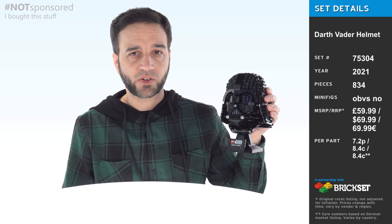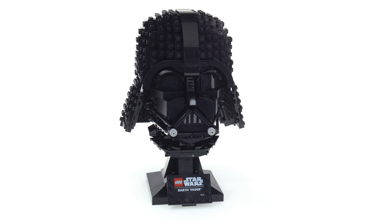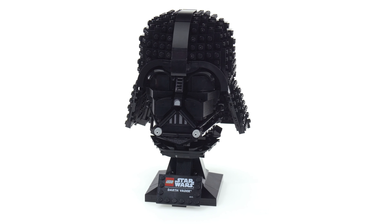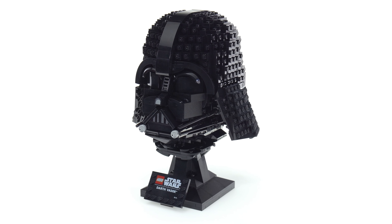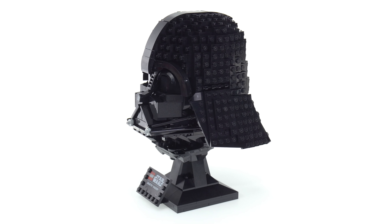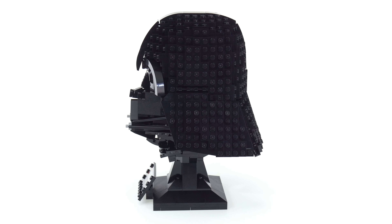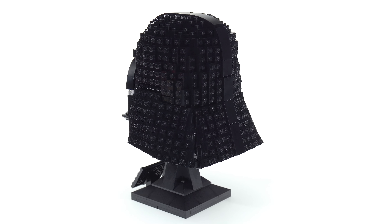This is the Darth Vader one. Building this made it abundantly clear to me why this helmet costs more than the average one from this series, because there are a lot of pieces in there. You can look at the part count on the box and compare and say yeah, that's the excuse — but is it real? Does it really matter? Do all those extra pieces really add to the building experience? Do they really add to the size of this?